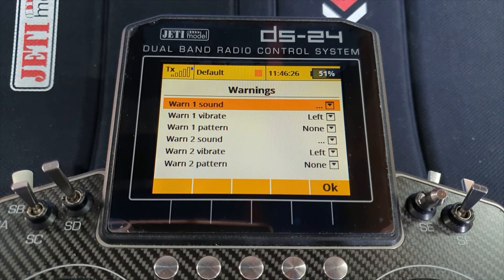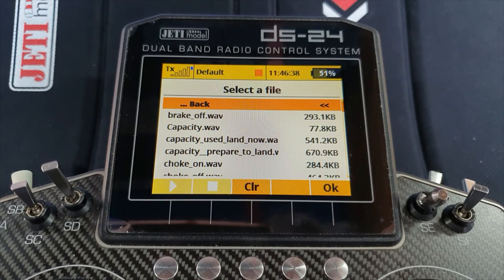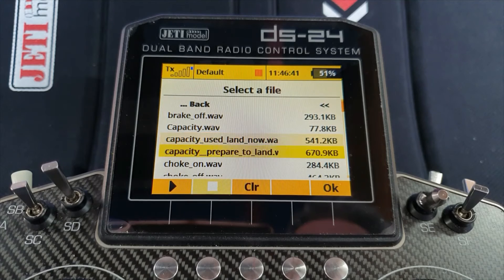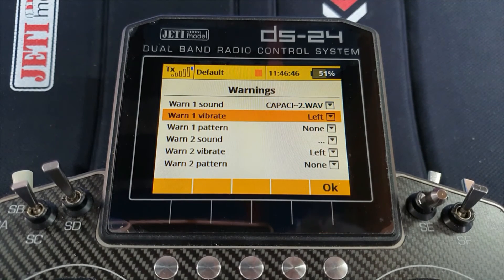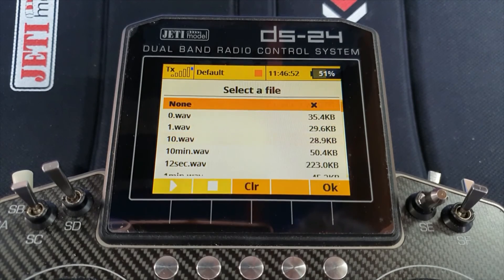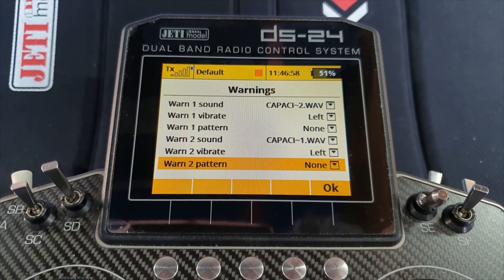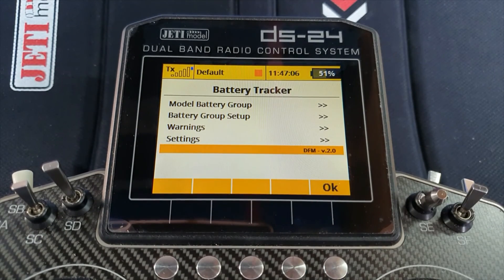Now the warnings. For warn one sound, I'm going to use a pre-warning — 'capacity, prepare to land.' I don't want any vibration from the stick for that one. For warn two, it's 'capacity is used up, land now,' and I will have a short vibration of the left stick, which is my throttle stick. You don't have to do it that way — you might want warn one to be 'land now' and warn two to be 'oh my god, get on the ground.' That's entirely up to you. I have a couple of custom sounds created at rc-thoughts.com.